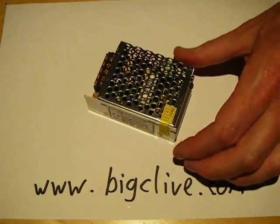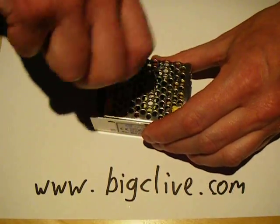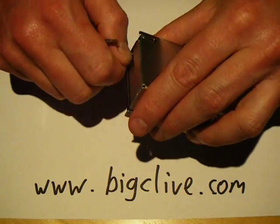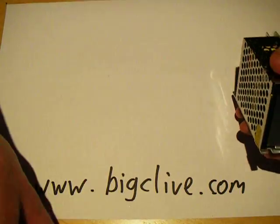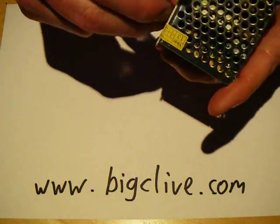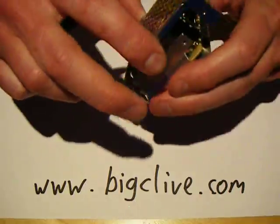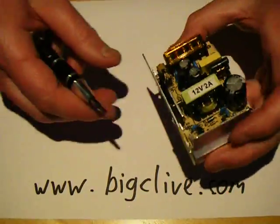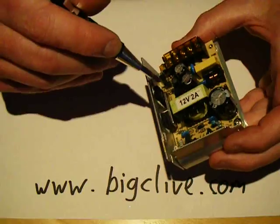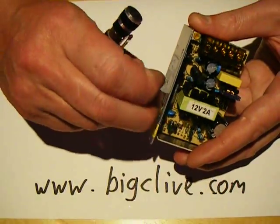So let's cut this little warranty seal and let's pop this open. The switching transistor and the rectifier diode, I'm guessing, are screwed to the side of the heat sink.